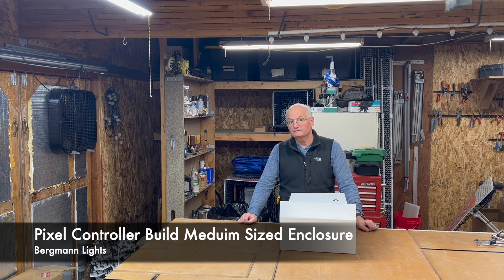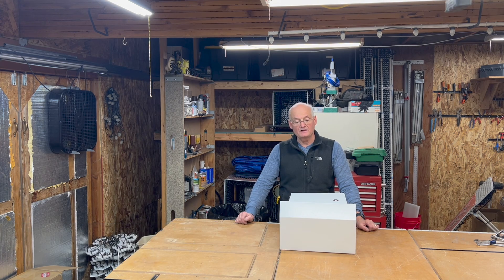This is my second controller build. The first one I built was a large box using Experience Light card. This one I'm going to do a medium sized box which is slightly larger than the large bed box which I have my Falcon F6 in. So I'm going to go through this medium sized build, let's get going.